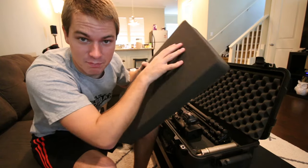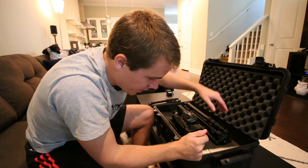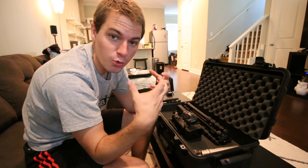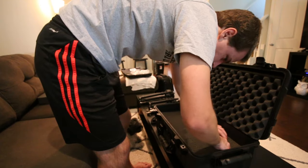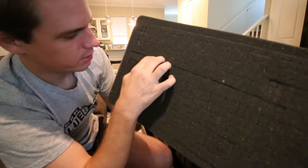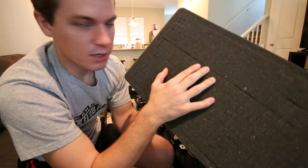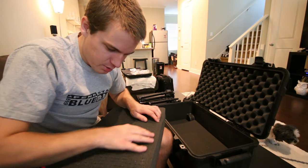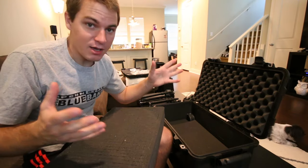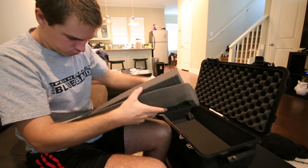Now comes the really scary part - actually picking away the foam. You can't go back on this. I generally draw an outline by picking off just a little bit, and I always go one square shorter than I think I need, because I want things to be very tight. I can always take more away, but I can't add it back. You just get in there, push the foam apart, and it starts to break through. I try to be really careful to keep whatever I'm pulling out in one solid piece so I can use it to stuff in other places.